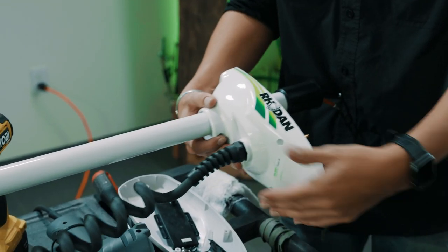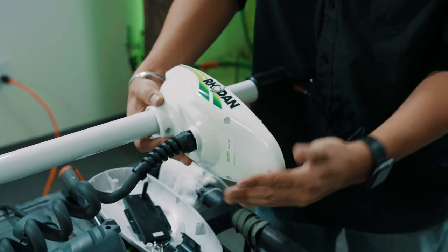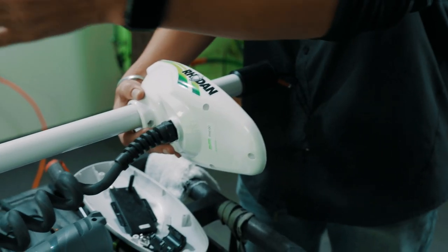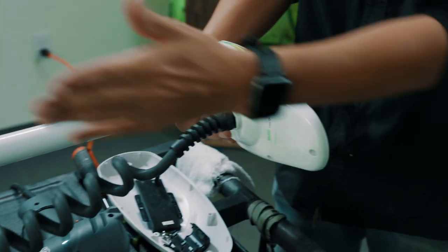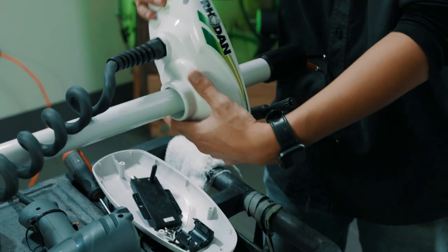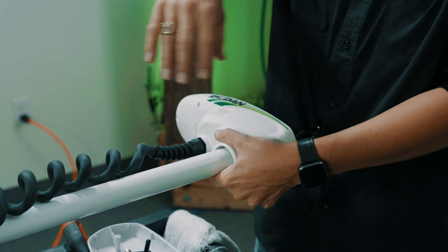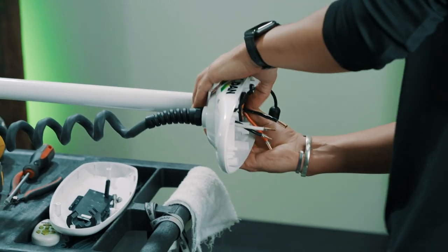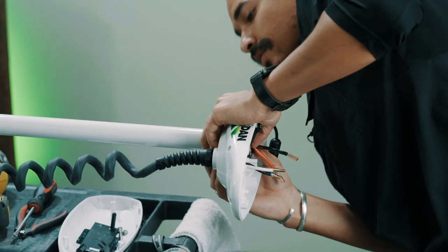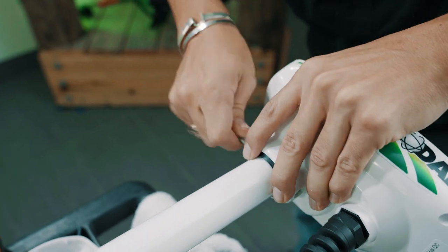From here you're going to pull your head on. When you first slide it on, make sure that this end matches the prop. If you stow your motor, you'll notice that it's stowed a certain way, and this end of the plastic needs to line up. If you put it on and your head is facing the wrong way and you secure it, your motor is just going to spin in circles trying to catch up. So make sure everything is lined up. Take your bolt and start it by hand first just to get it started.